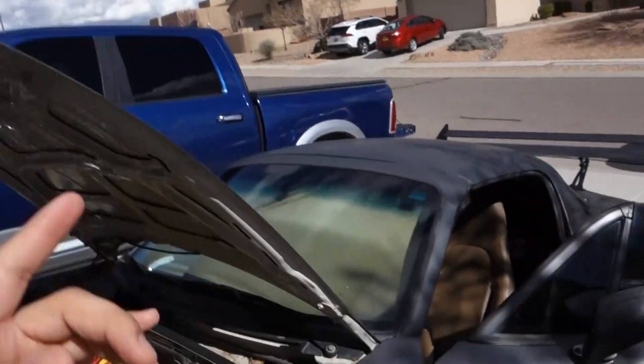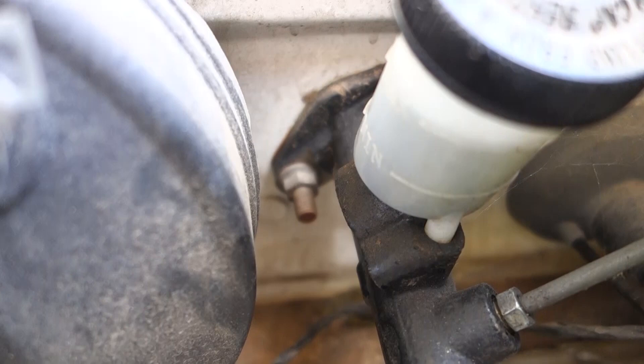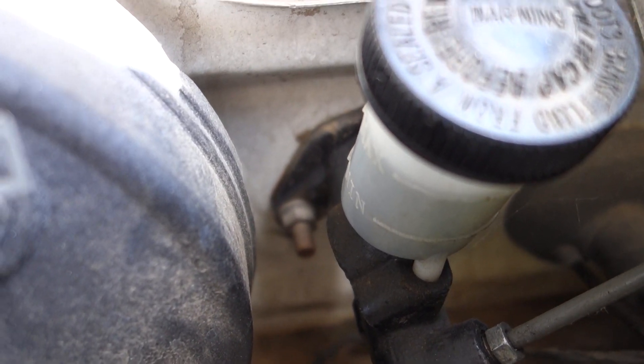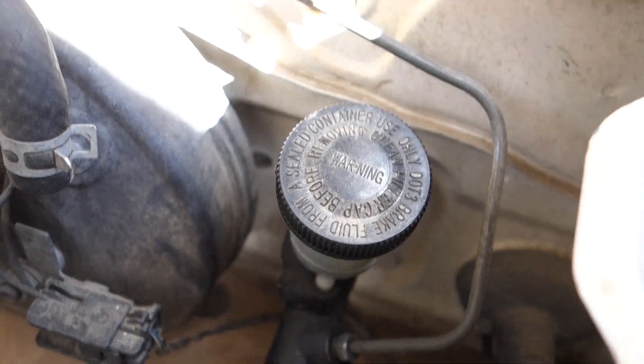What up my dudes, coming out today with the channel Louie Vlogs, welcome welcome and welcome. We're moving on to the Miata, which is the next step off the list. This bad boy right here - the clutch reservoir - we think that's the next issue we're having with the transmission. The gears are not going in and they're wearing out over time.